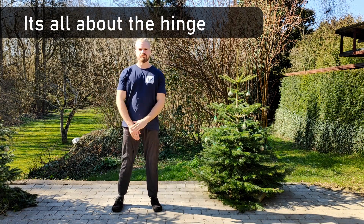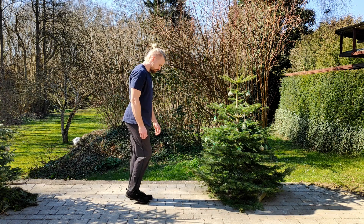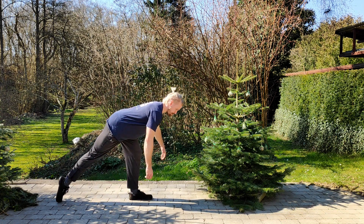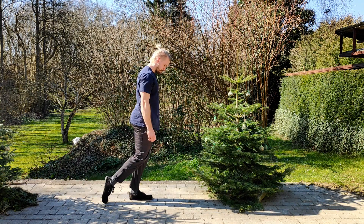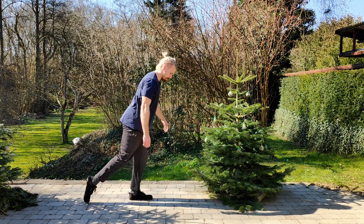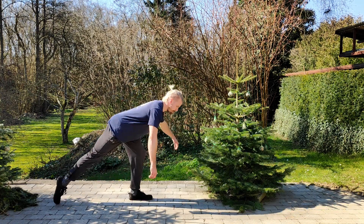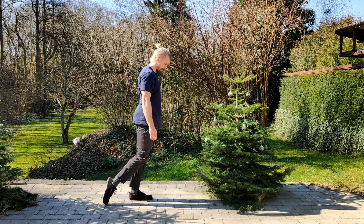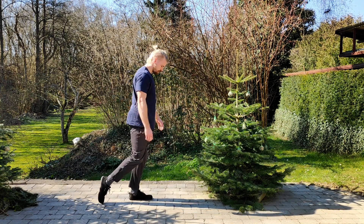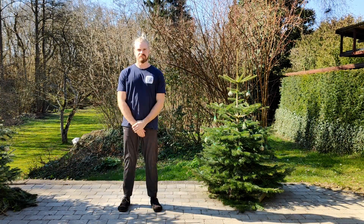A little bodyweight drill to get the single leg deadlift eventually with weight is to just stand on one leg. The knee is stationary, and then the back foot reaches as far back as possible. It stays down throughout the range of motion. Just reach back as far as you can and come back to standing. You'll feel a little bit of a stretch on the working leg — that's fine. And that will help your single leg deadlift.